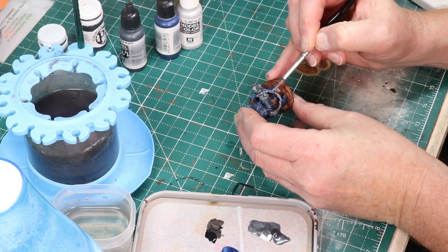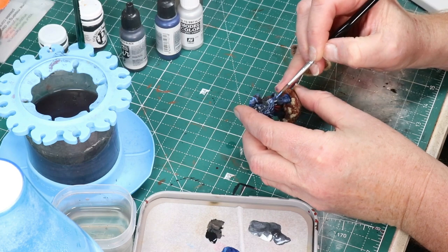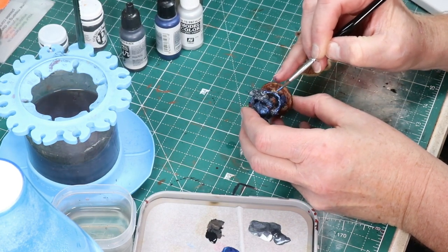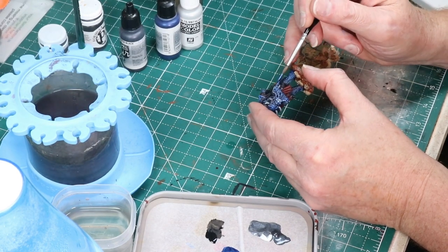For the big brute here, for the cable that goes from his power pack down to the gun, I like using that full-on metallic blue and then coming back and highlighting with some silver later. I think that approach works really well.